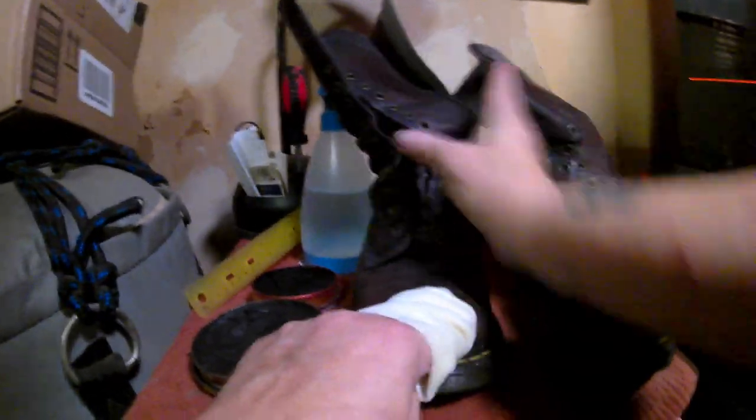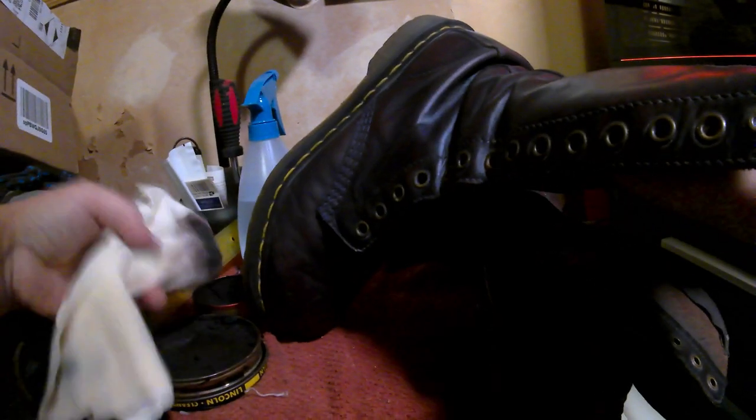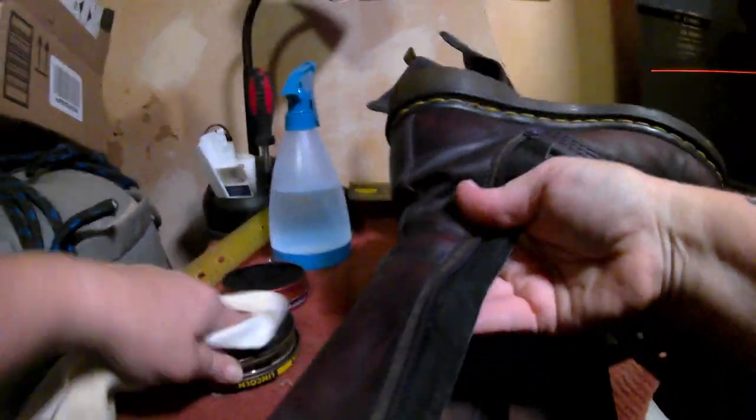It is worth noting that all Doc Martens are not created equal. When fresh from the factory, they all have a thin layer of plastic-like coating over the leather to give them some shine. Some models are made from a very shiny patent leather where the coating is thicker. If these had been a patent leather model, I would have advised the owner that saving them is near impossible. Once the shiny coating on patent leather is damaged, they will just never be the same again. Luckily, this pair was not a high-shine model to begin with. Even so, once the plastic layer is gone, Doc Martens will never achieve the same level of shine again.